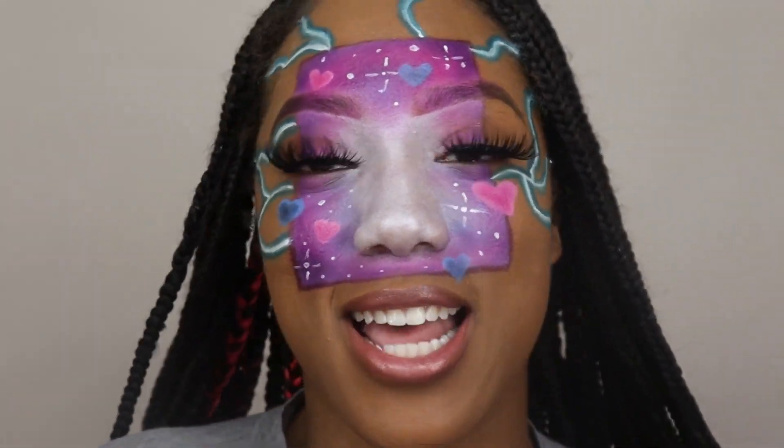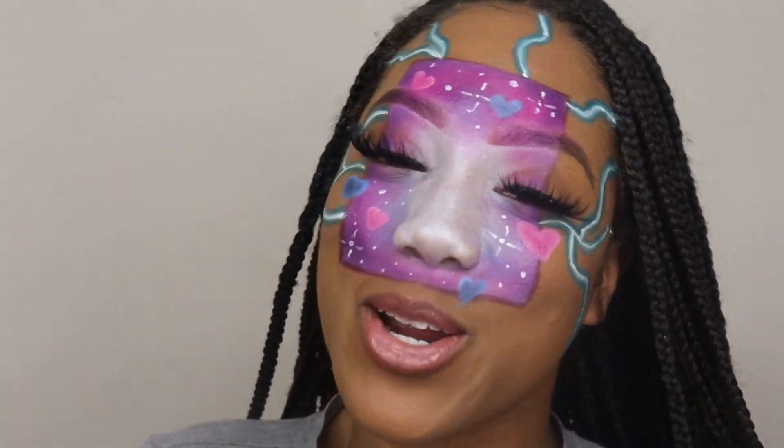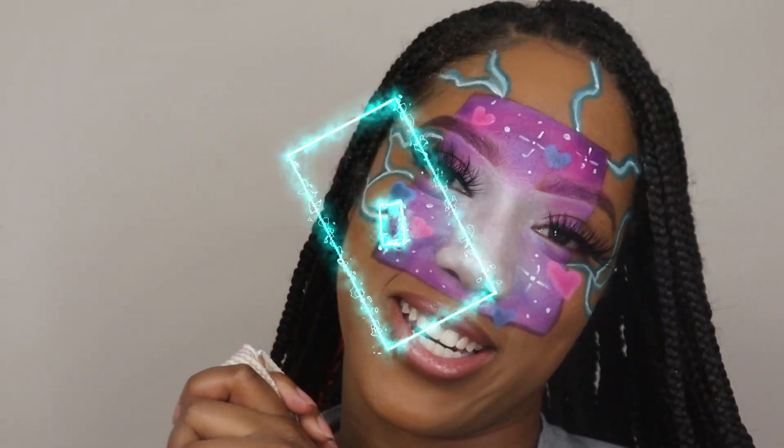And if you agree, or you just like this look, or you just like me, don't forget to like, comment, and subscribe. Turn your post notifications on so you won't miss another beat. Follow my socials in the description, and I will see you guys in my next video.